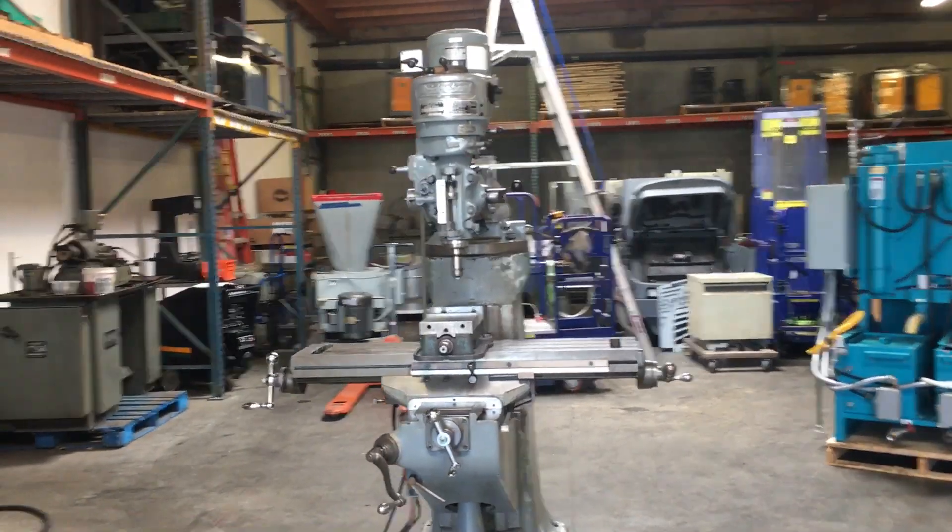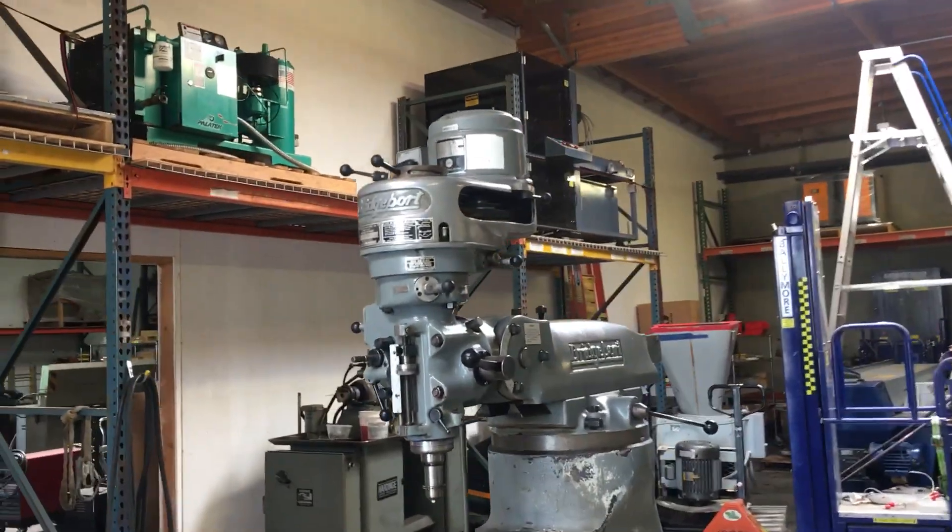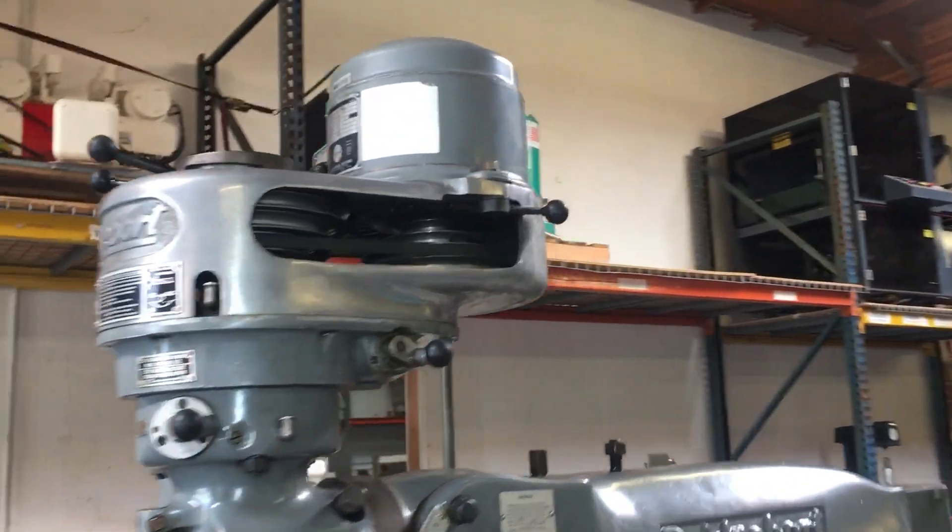Here we have a Bridgeport J-series milling machine. We have it hooked up to 230-volt three-phase power and we're going to turn it on here and show you that it works.